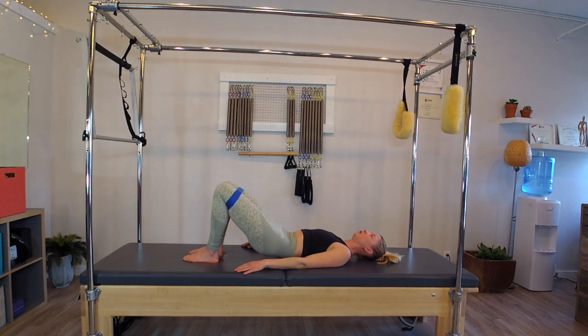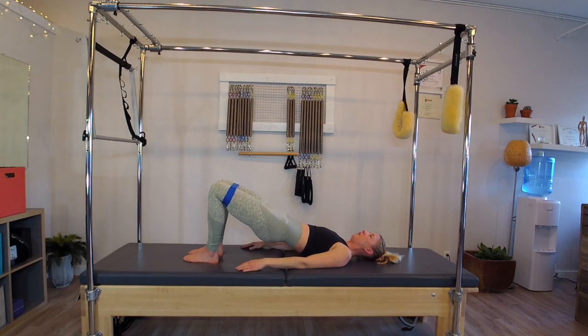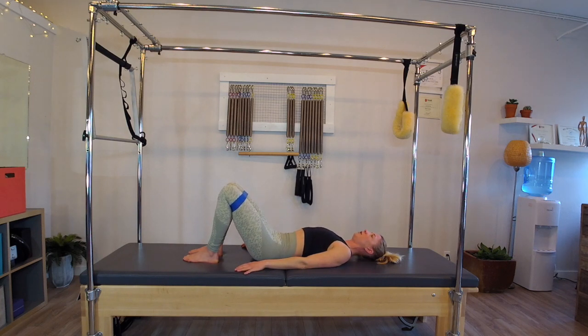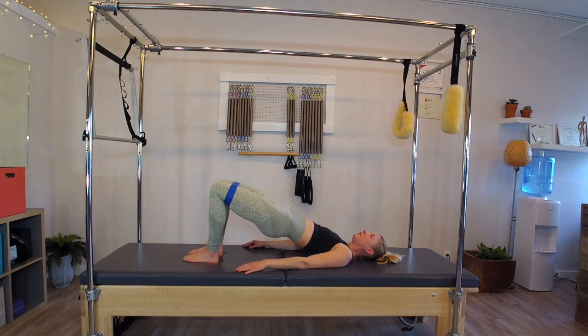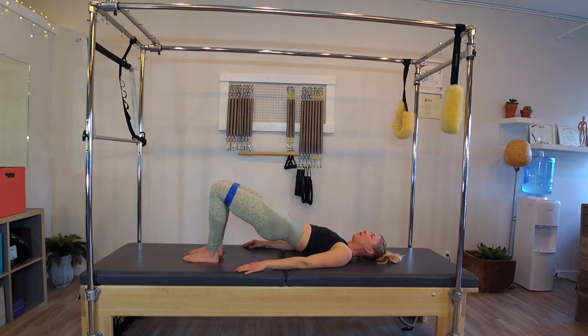Inhale at the top, exhale soften the spine and roll down with control. That outer energy creates some space for my SI joint — the more I keep that connection as I lift, the less I'm compressing here with over-tucking the pelvis. I want to think of creating that space. Soften the spine and roll. Let's go a few more: inhale, exhale imprint and peel the hips up, warming up the spine, inhaling at the top, exhale soften and roll back down.